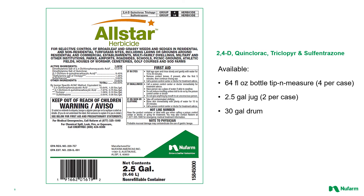All Star is available to you today. We're excited to offer it. It's available in smaller volume — 64 fluid ounces, which is a tip-and-measure — as well as two and a half gallon jugs and 30 gallon drums.